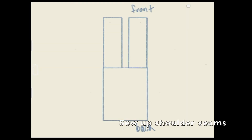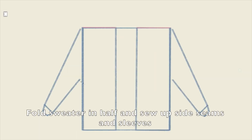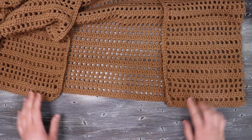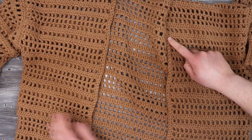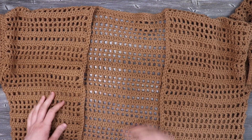Now that I have all my pieces done I'm going to sew the front and back panels together at the shoulder seams, then attach my sleeves along the sides. Once I have that I'm going to fold my sweater in half and sew up the side seams as well as the sleeves. Once all of the sweater is joined we're going to start at one of the bottom corners and work single crochets around the edges to get a nice clean finish — up the side, across the back of the neck, and down the other front side of the cardigan with two rows of single crochets.